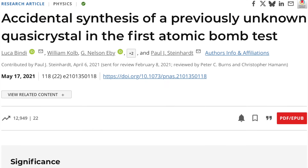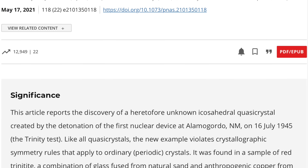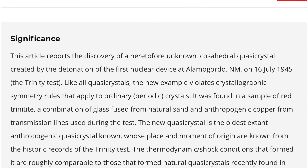Interestingly, in a 2021 paper by Luca Bindi, William Cold, and G. Nelson Eby, published in the Proceedings of the National Academy of Sciences, it was revealed that trinitite also contains ordered but non-periodic quasicrystals, which are very rare in nature and typically only formed under extreme conditions like meteorite impacts.